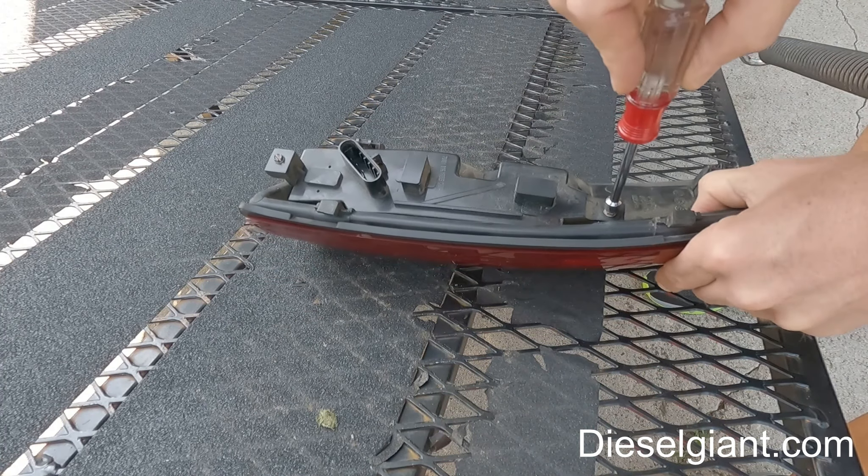This is the brand new tail light assembly — it's the exact same brand, no difference whatsoever. Let's plug this in and see what happens. I plugged the tail light in and we have a normal blinker function. To reinstall, the two tabs — one here and one here — fit into the sheet metal slots. You just angle it, get them in first, then rotate it in like that, and attach the screws.